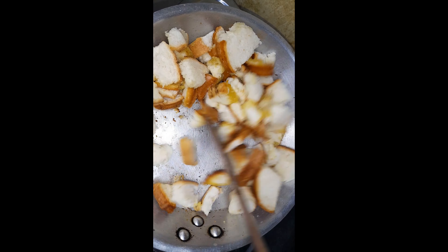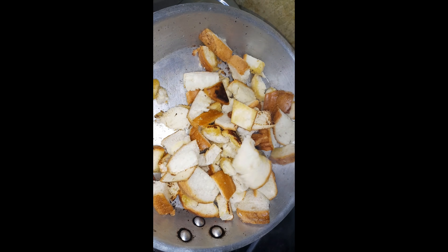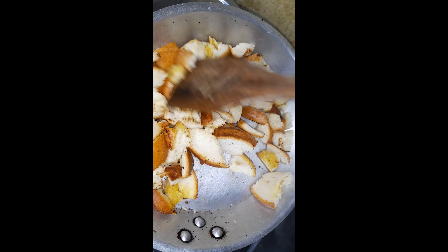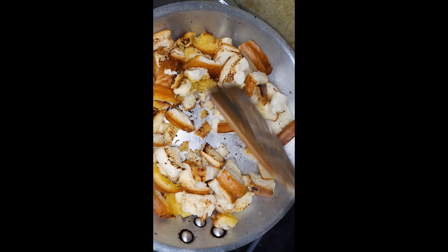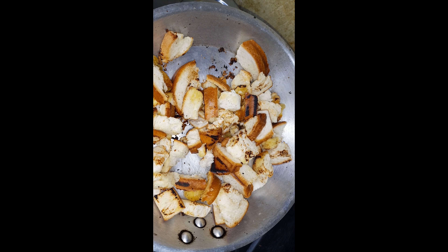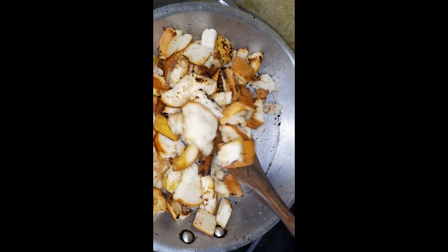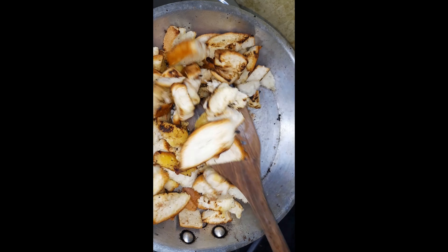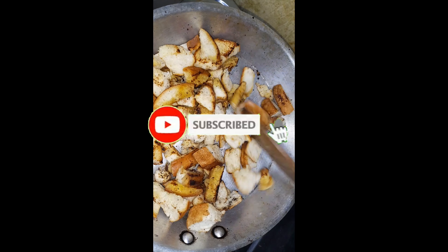Put in two teaspoons of butter or melted margarine, then add about four slices of bread that have been cut into dice-sized pieces. Roast them on low heat until they are nicely roasted and crunchy. Keep stirring on the low flame.